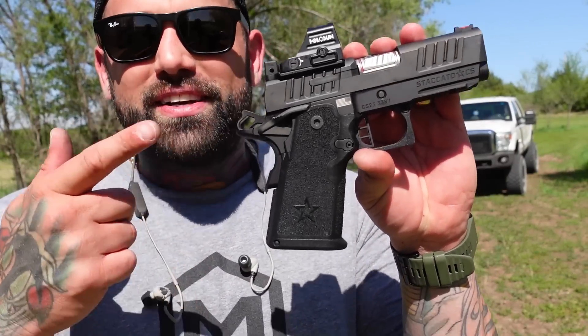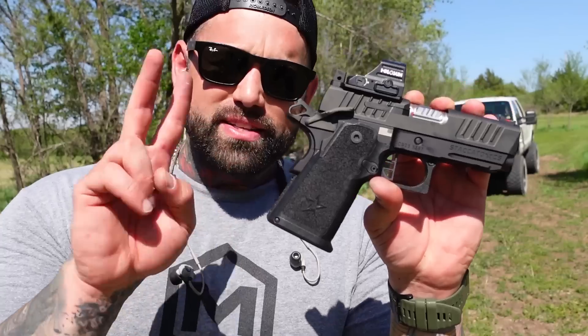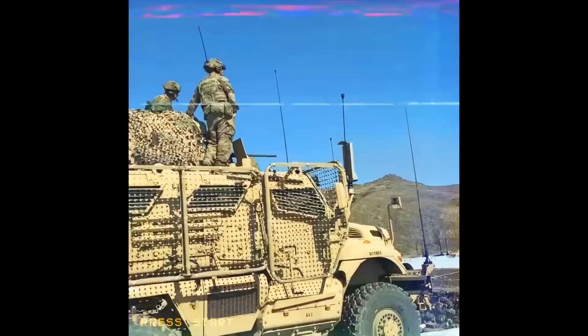This is why you guys should wait to buy the Staccato CS — Staccato has two more guns they're unveiling this year, and you don't even know about it. I just spilled the tea. All the other CS reviews, I never heard a single person say that, because everybody else I've seen do these reviews wasn't at the event I was at.